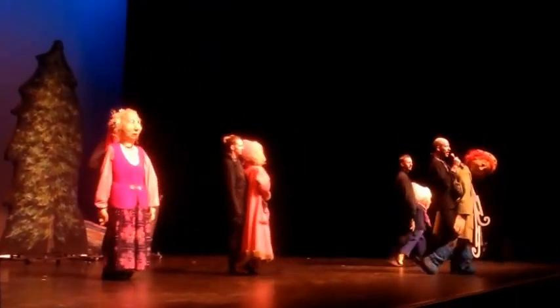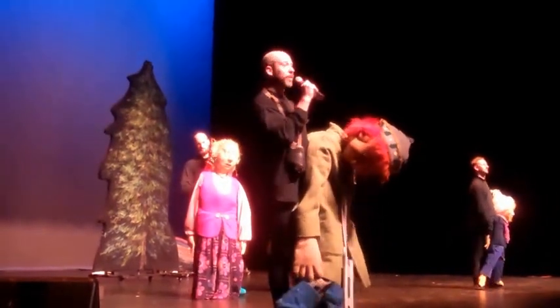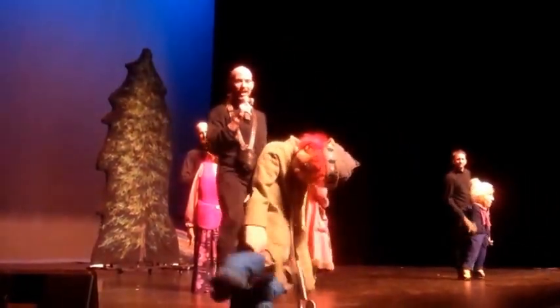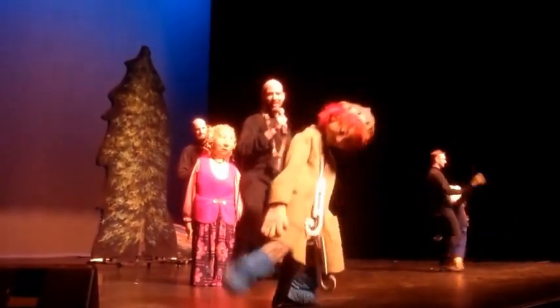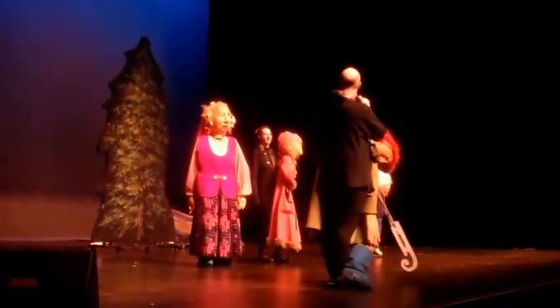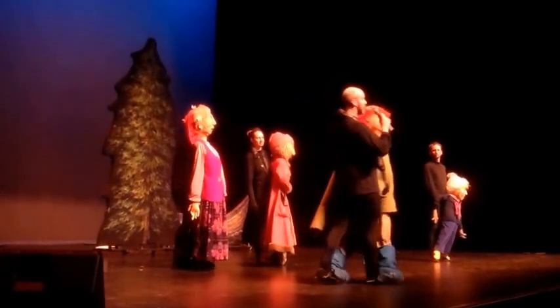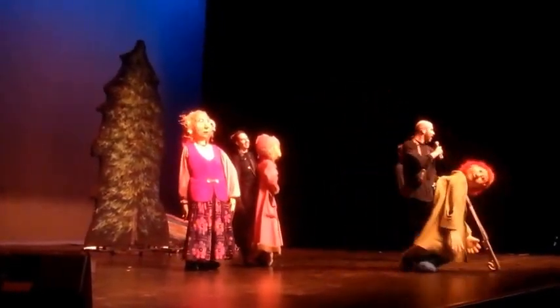Does anyone know why we're wearing all black? We're wearing all black because we're ninjas! But really, what she said is: we wear black so that you don't see us. Sometimes we have a black background, which helps. But it's so that we disappear — the focus goes onto the puppets rather than the performer. Because if my face was out, it would be all you'd be looking at.